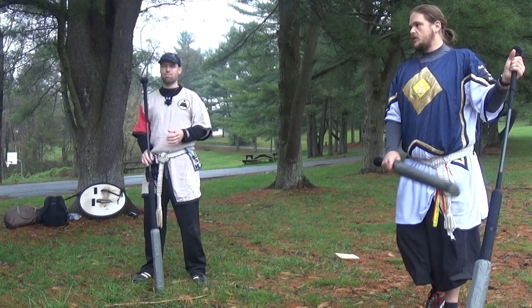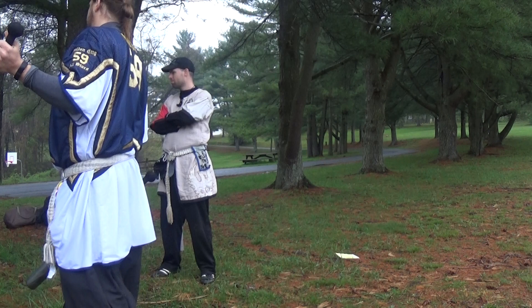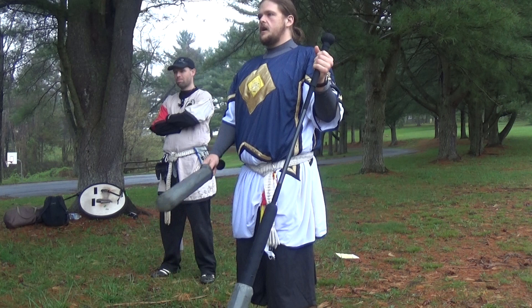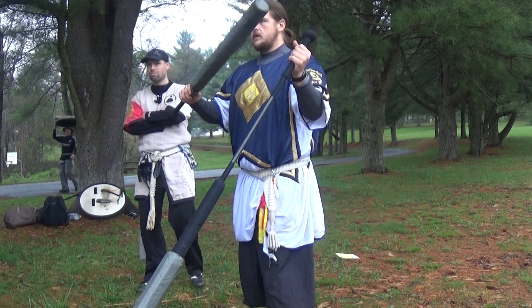Everyone get into that stance real quick. Tip up a little bit more — yeah, that's better. Tip in just a hair. Now bring your sword over so you're protecting it just a little bit more — a little more projected. Right hand a little more projected, arm out slightly. Tip can stay up — it's the difference between doing this versus that.